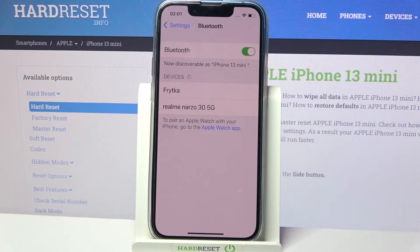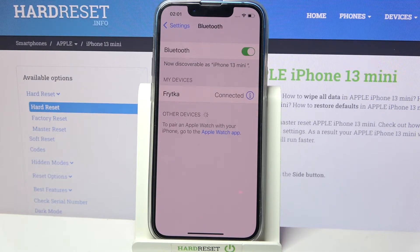Then wait for available devices to show up and click on the one that you wish to connect to. Now you need to select Pair in the pop-up and wait for the other device to accept your connection request. As you can see, my devices were successfully connected.